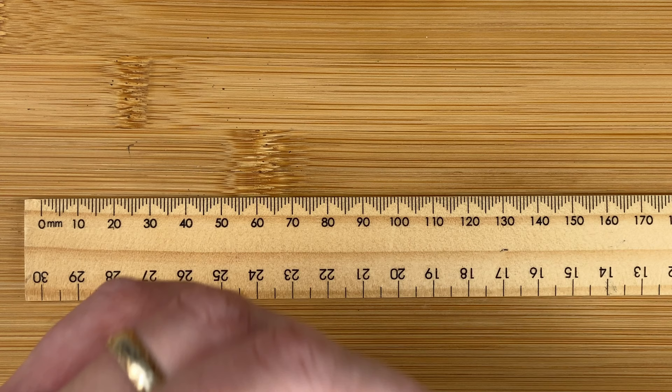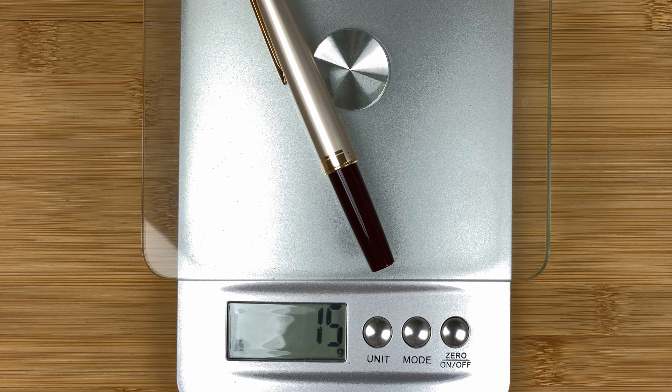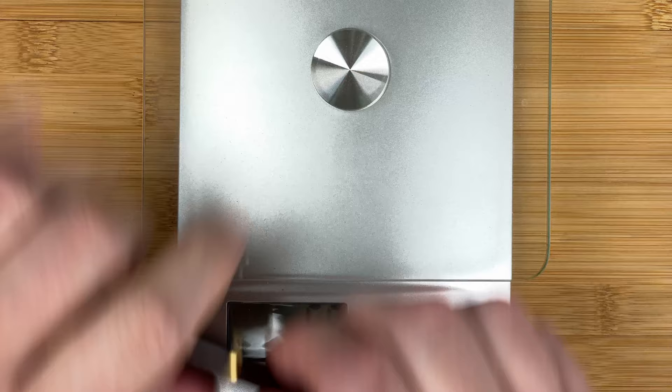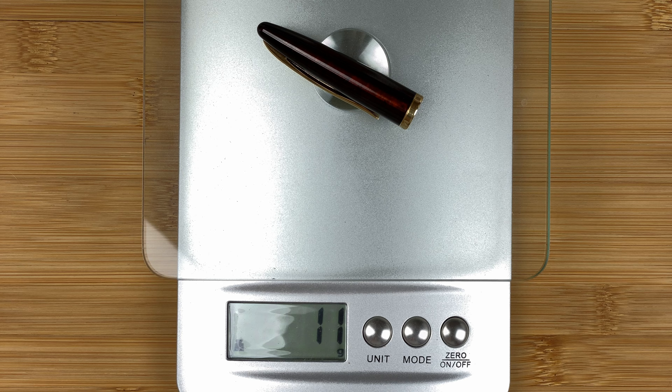On to the scales. The E95S whole pen: 15 grams — very light with a little ink in it. Body: 10 grams; cap: 5 grams. The Waterman Carène whole pen: 33 grams — more than double the weight of the E95S. Body: 23 grams, which is more than the entire E95S pen. Cap: 11 grams — nearly the weight of the entire E95S.